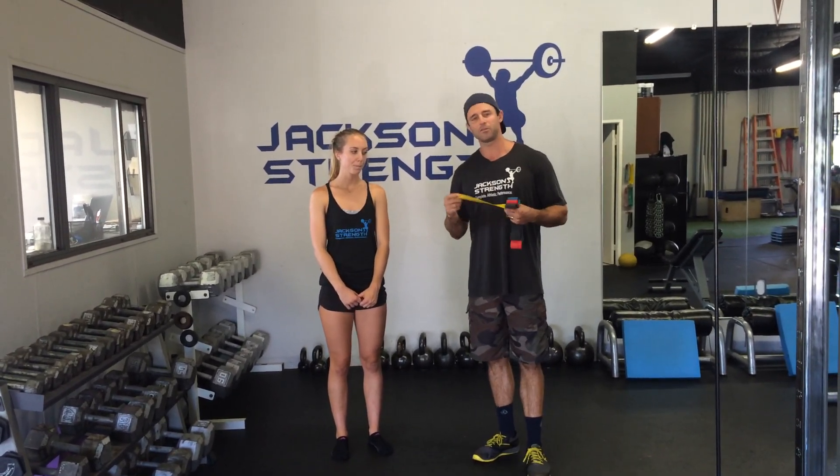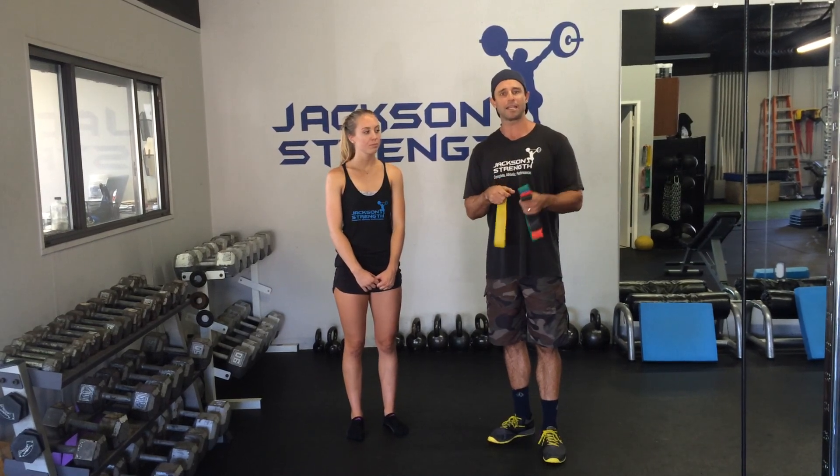One of the tools we use is these really inexpensive mini bands. You can buy them at Power Systems and they're just a couple bucks each. The yellow one is the cheapest — it's the thinnest — which we're going to demonstrate with today. It goes all the way up to green, blue, red, and then black. As you get stronger and feel like you're ready to step up, you can just move on up the ladder.